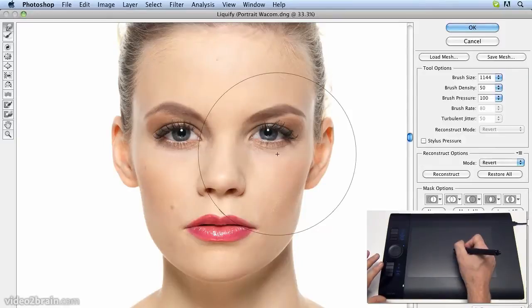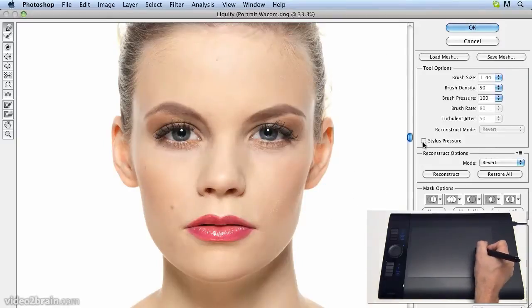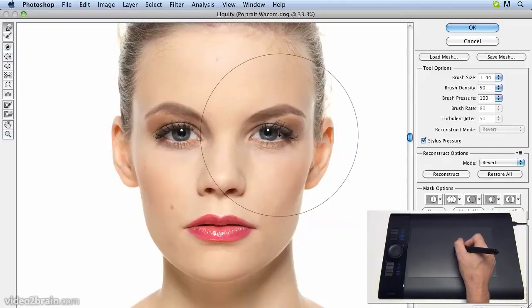To make the Liquify filter perform better, we can check the stylus pressure button. Now the harder we press with the stylus, the more the eye will move, and this is very convenient.